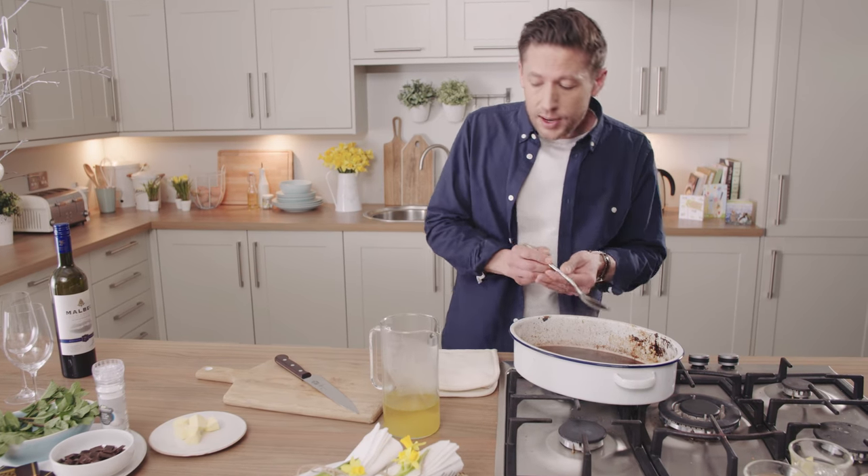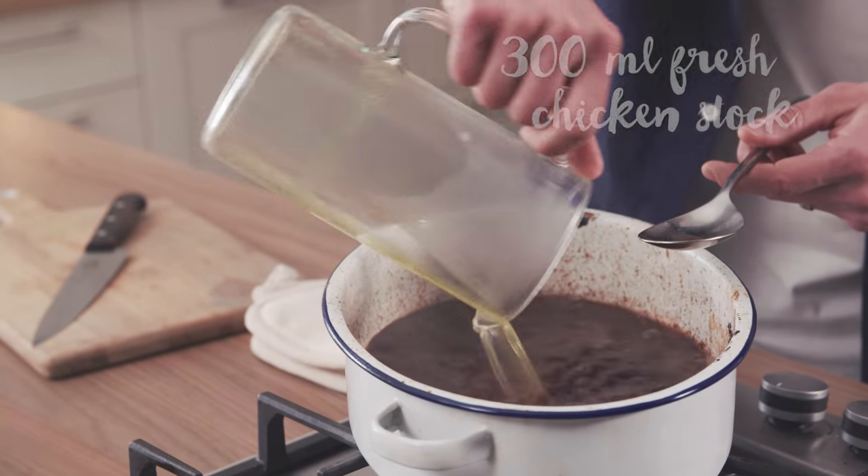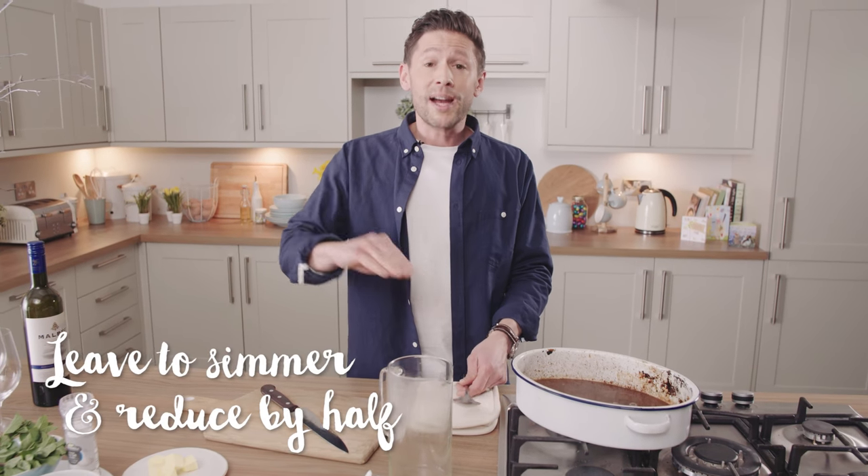Now into there we're going to go in with 300 millilitres of fresh chicken stock. Then we simply leave it to simmer away and reduce by half.